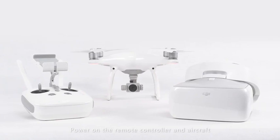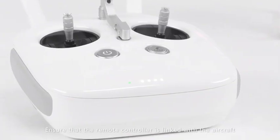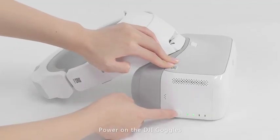Connecting the DJI goggles to other DJI aircraft — take the Phantom 4 as an example. Power on the remote controller and aircraft, and ensure that the remote controller is linked with the aircraft. Then power on the DJI goggles.